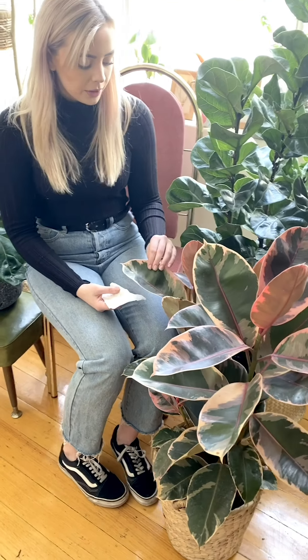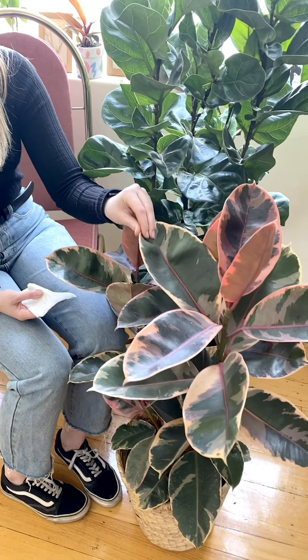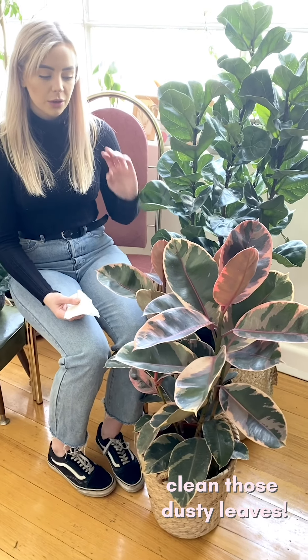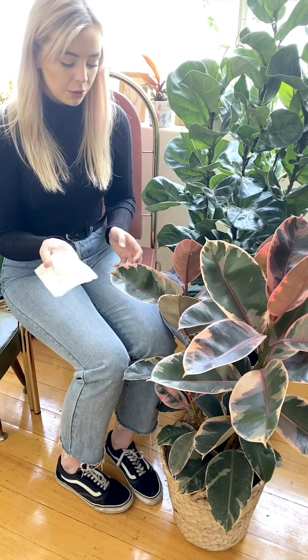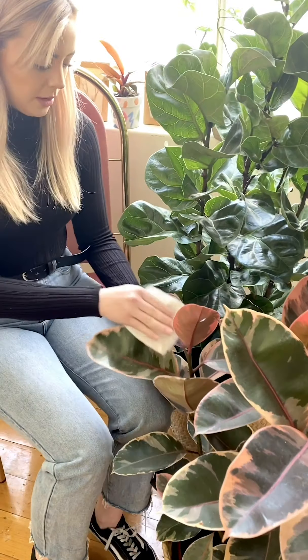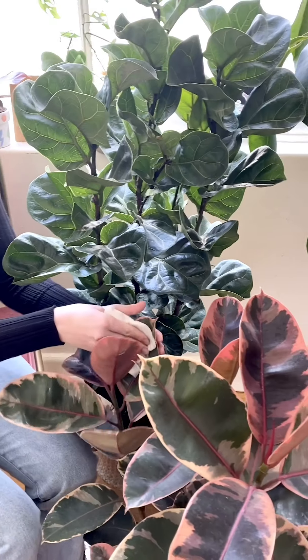It's super important that every few weeks or so you come in and have a good look at your plant to make sure there's no dust sitting on top of the leaves. If you have a lot of dust on your leaves, it's going to stop the sun from getting through and prevent the plant from using that energy to grow. Come through with a wet cloth and give your plant a nice wipe down on the leaves.